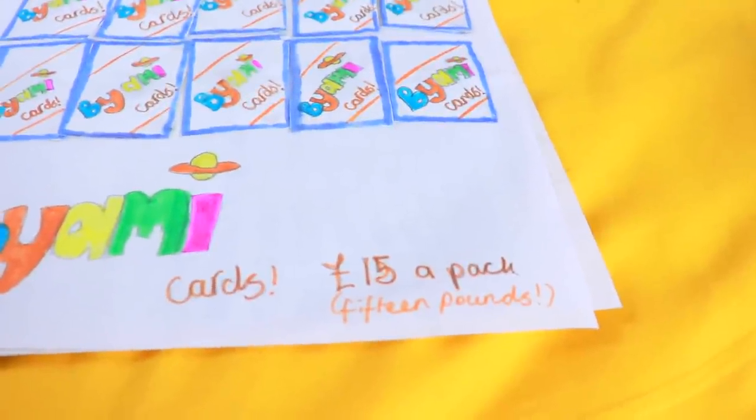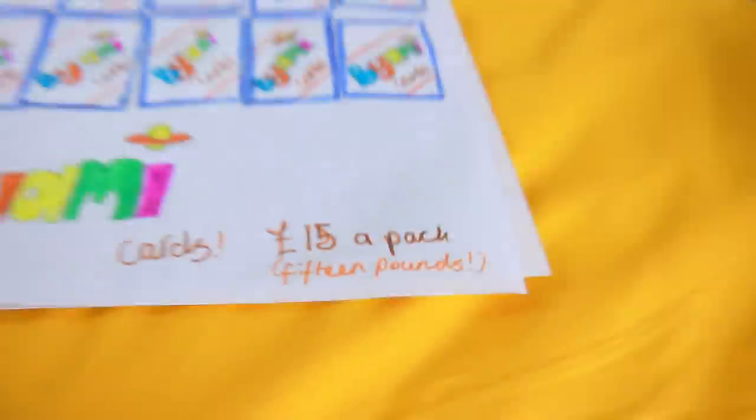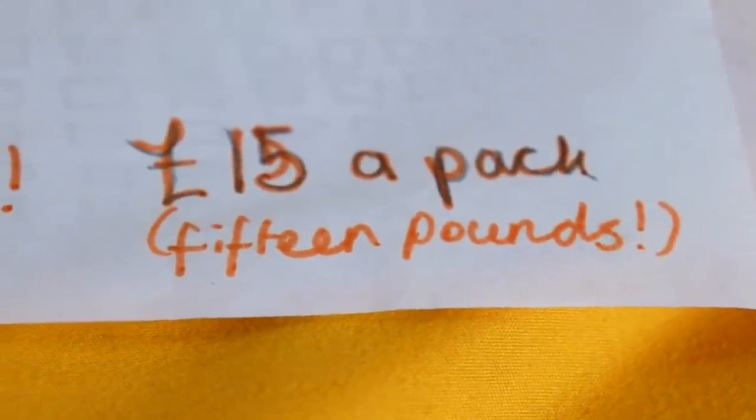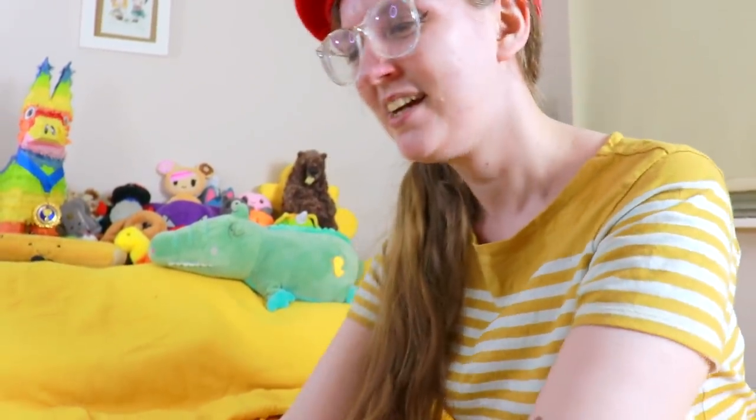Now before we get into this, can I just mention something? Fifteen pounds! Do you know how much that would be for inflation now? I like how you've put words on it as well — 'fifteen pounds' in case you were confused. I'm putting a lot of effort into these. Each one was hand drawn. Well, that's true. Each one is unique.